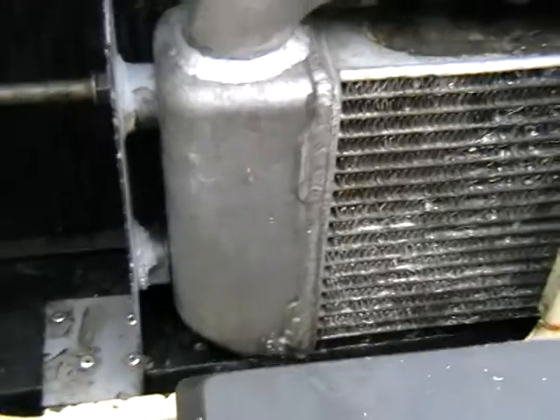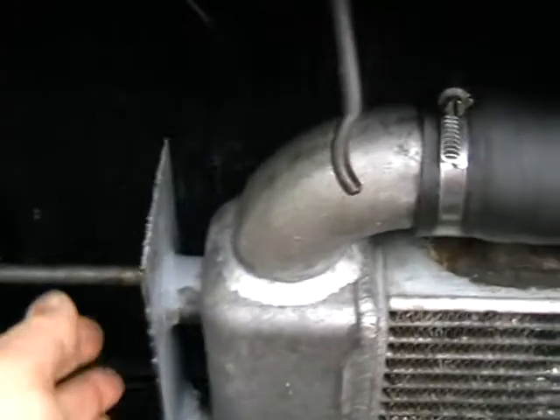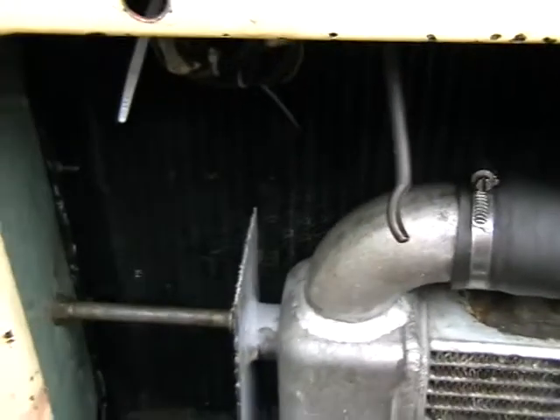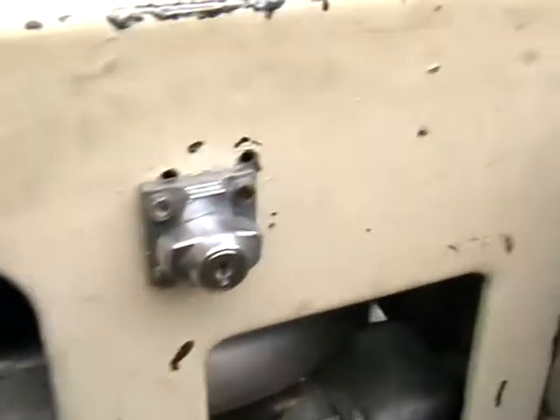Intercooler's in. The rubber mounts I made up are successful — I'll put an adjuster there to take up the slack and put a bit of tension on it. Winch and bumper are back in and wired up.